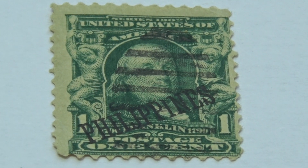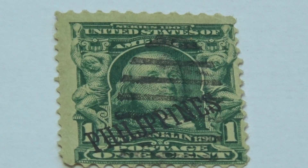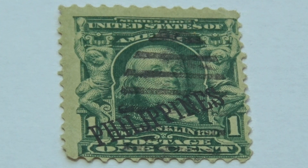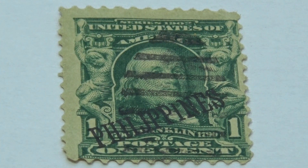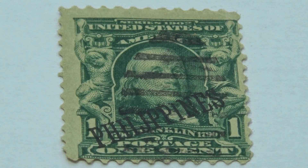This here is a very interesting Franklin one-cent stamp. The part that's very interesting is that it says Philippines — the overprint of Philippines on it. A lot of the US stamps from the early 1900s that you'll find with the overprint of Philippines on them have become very valuable.